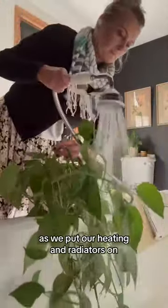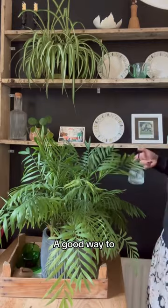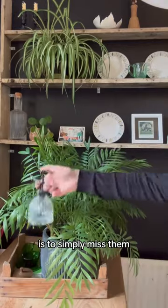As we put our heating and radiators on, the humidity in our houses goes down, so a good way to keep the humidity up around your plants is to simply mist them.